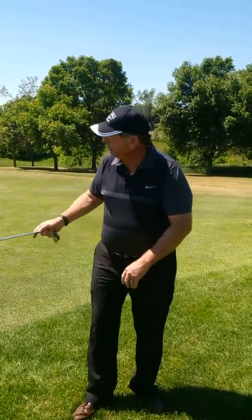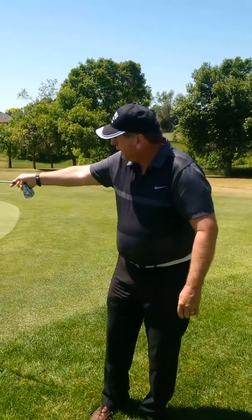Practice this a lot. How you can do it is to put some tees out here on the green and practice hitting it only to that area.